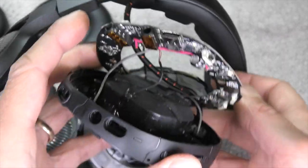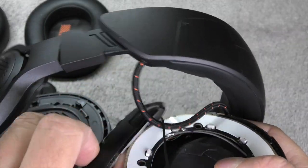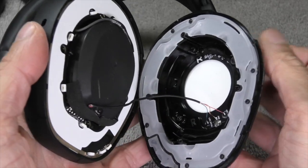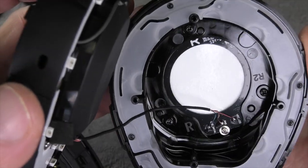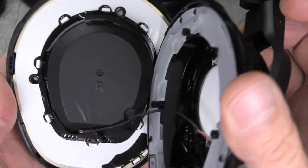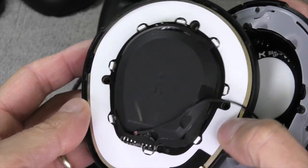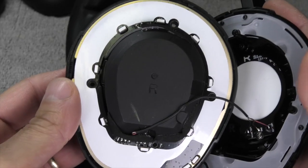Okay, time to put this back together, and then we'll have a look at the right ear cup as well. No big surprise — it pretty much works the same way. There is a little wire to the outside of the ear cup for the illumination, but on this side there are no button controls, so there is going to be a lot less going on.